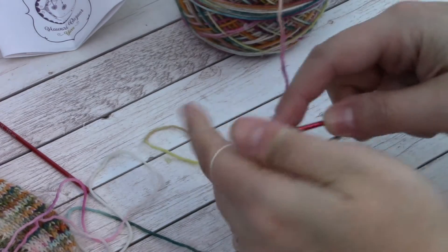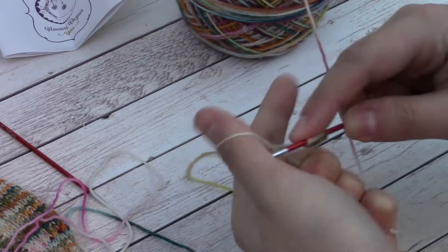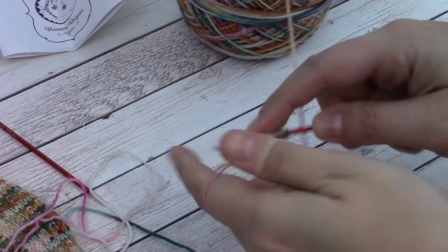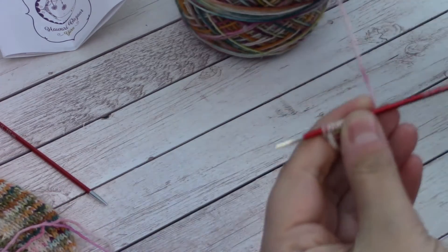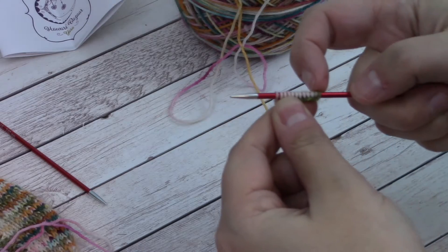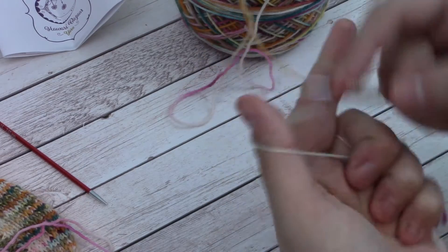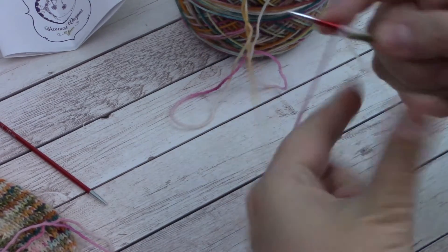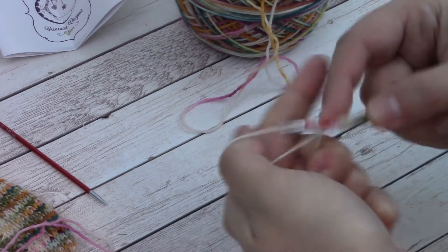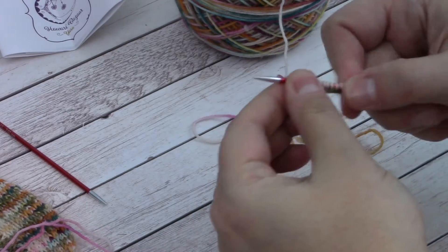I also want to mention that you should not need to pull too terribly tight when you're casting these stitches on. You want them to have just a little bit of wiggle room, because it can make it quite fiddly when you go to knit the first round if these are incredibly tight. And it could also cause some issues when you go to stretch the cuff over your ankle to get it up your foot. Here you can see I'm just counting to make sure I do in fact have 17 on there.